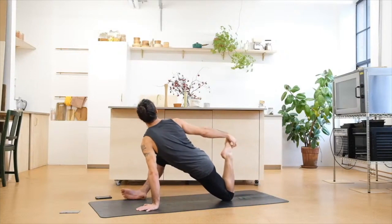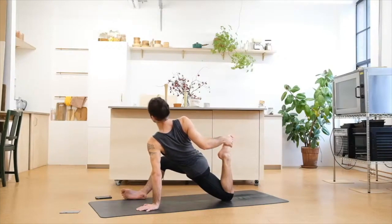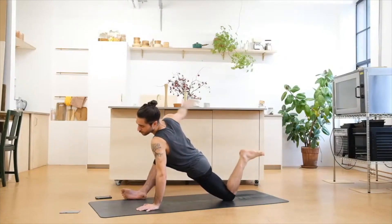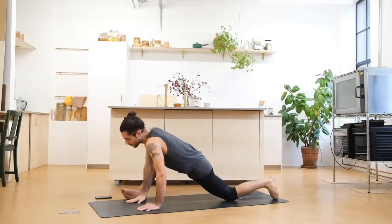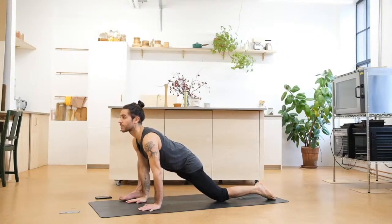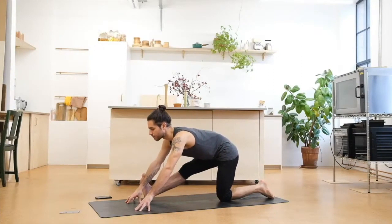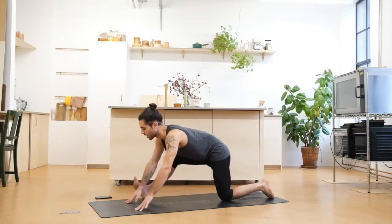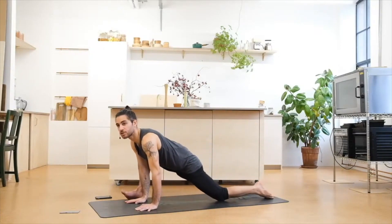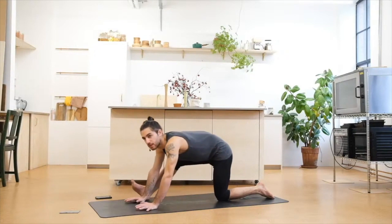Hold for three breaths wherever you are. Slowly bring your right hand to the floor, come back to the center. Take a deep inhale, open up through the chest. On the exhale, extend through your right leg. Lengthen through the spine. Inhale deep. Exhale, bend the knee again. Shift the weight forward — feel how the hip flexors start tensing. Inhale deep, exhale, extend the leg.